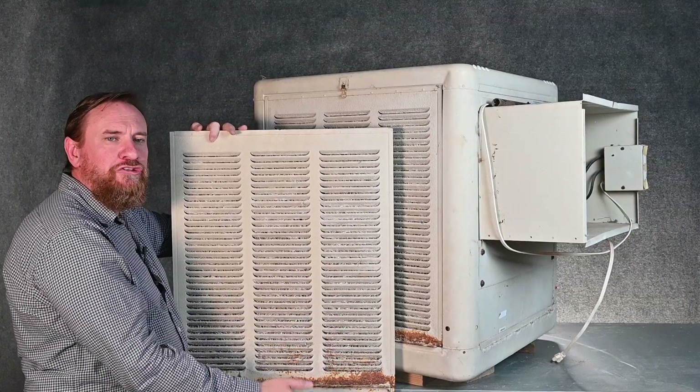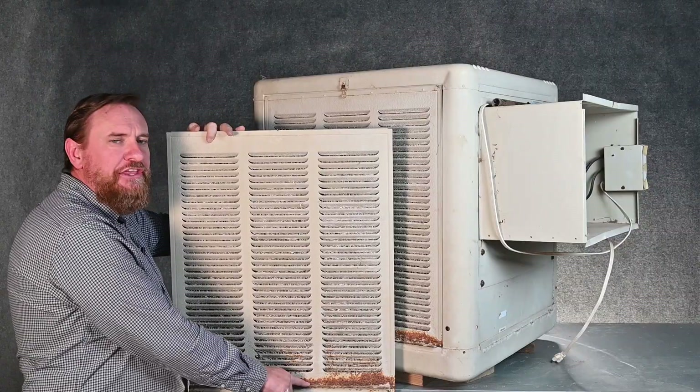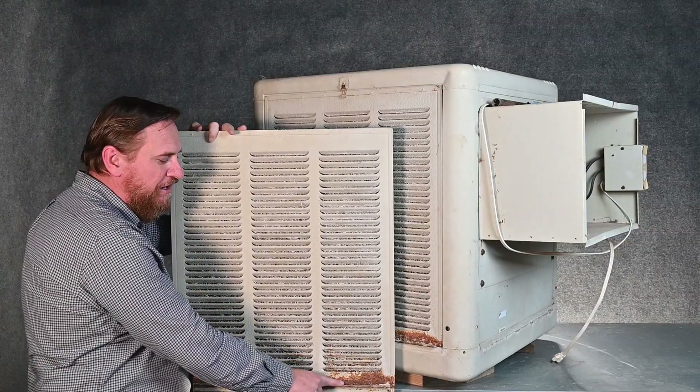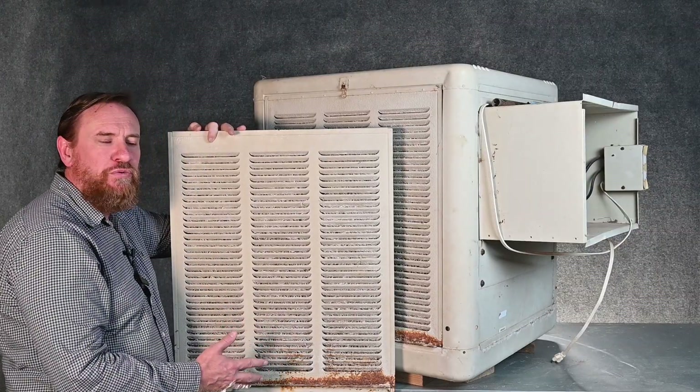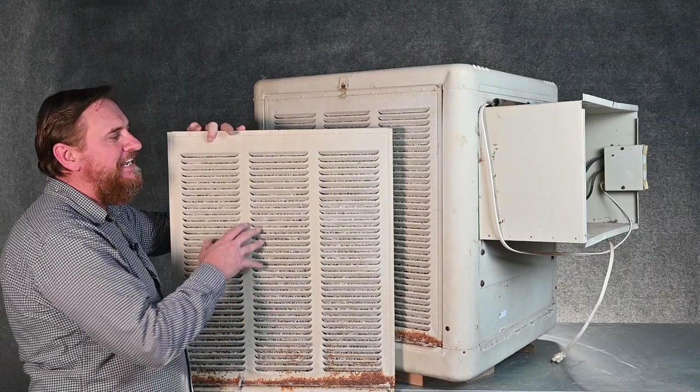At some point you see that water splash — you're not draining well, and that water overflows and we end up with rust starting to happen. So if you see this rust, start looking for the reasons why and correct it before it starts getting deep like this one is. You can typically save the system.